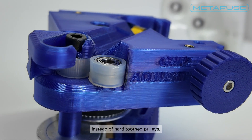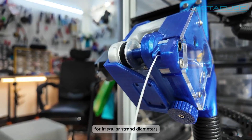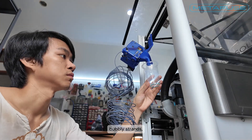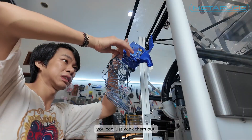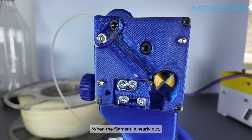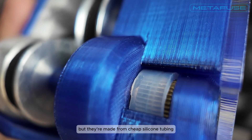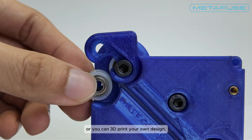The rollers are soft silicone instead of hard-toothed pulleys. That gives them tolerance for irregular strand diameters and lets them slip safely during freak events like curled filament, kinks, bubbly strands, or weak materials like wood fill or brittle PLA — you can just yank them out. When the filament is nearly out, you can simply pull it free and leave nothing stuck in the feed path. The rollers do wear over time, but they're made from cheap silicone tubing you can cut yourself, or you can 3D print your own design.